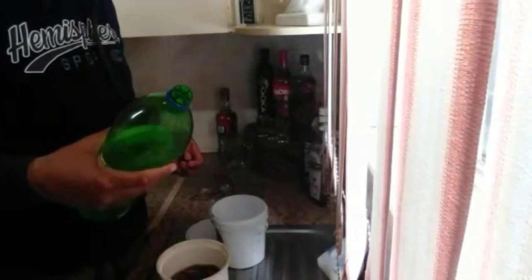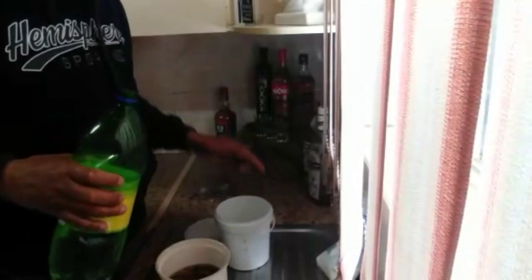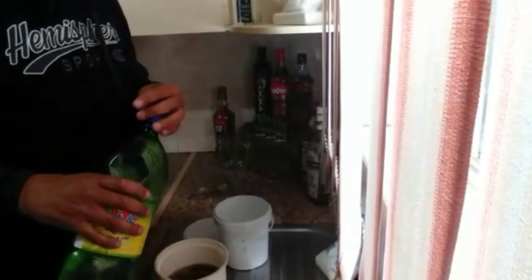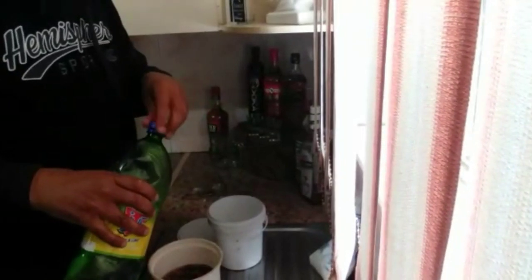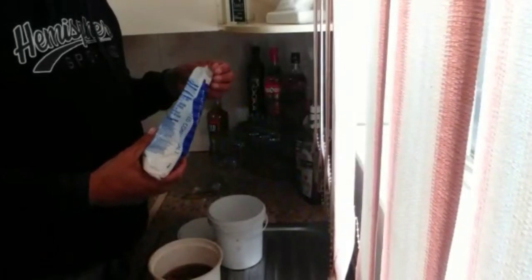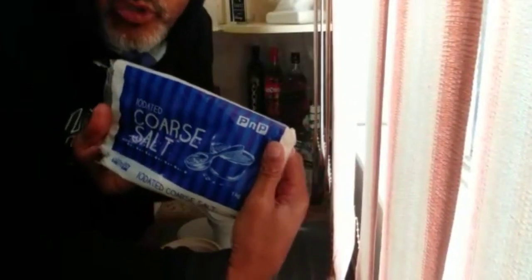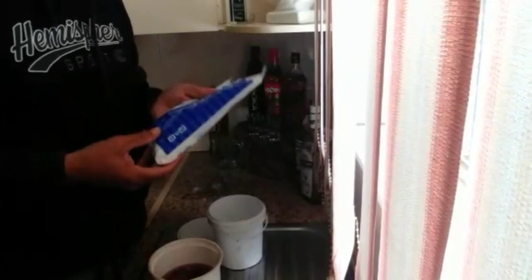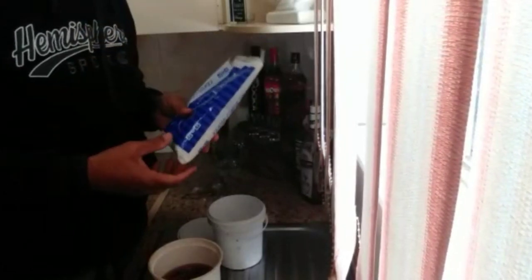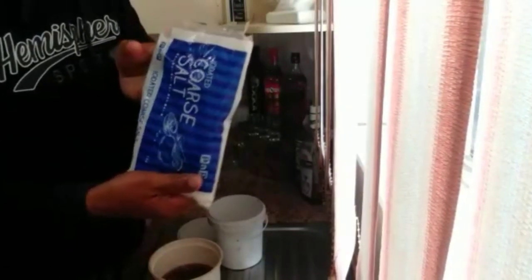Guys and girls, depending on the amount of worm that you will be pickling, that is obviously the amount of solution you're going to make, which is seawater. Coarse salt, guys — coarse salt. Don't use your girlfriend's, mother's or wife's normal fine salt. It discolors the water; it makes the water a murky white color. Use coarse salt.